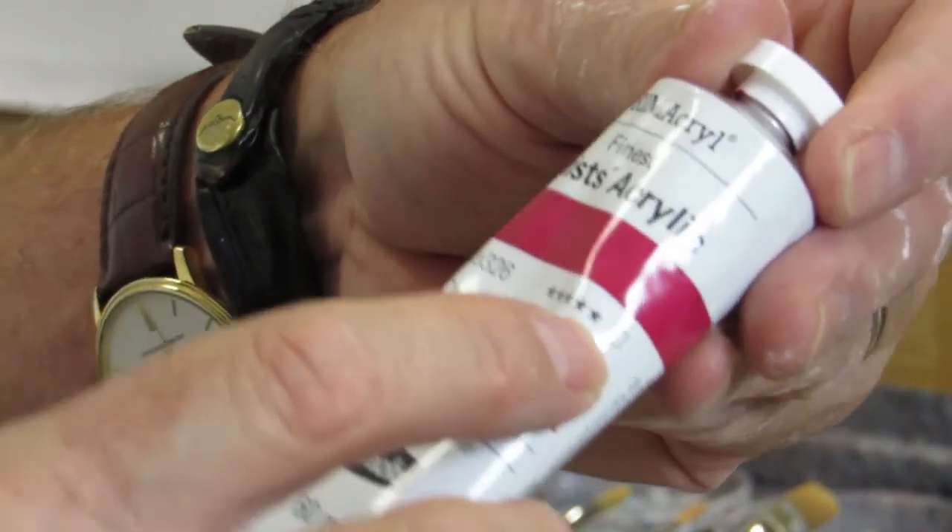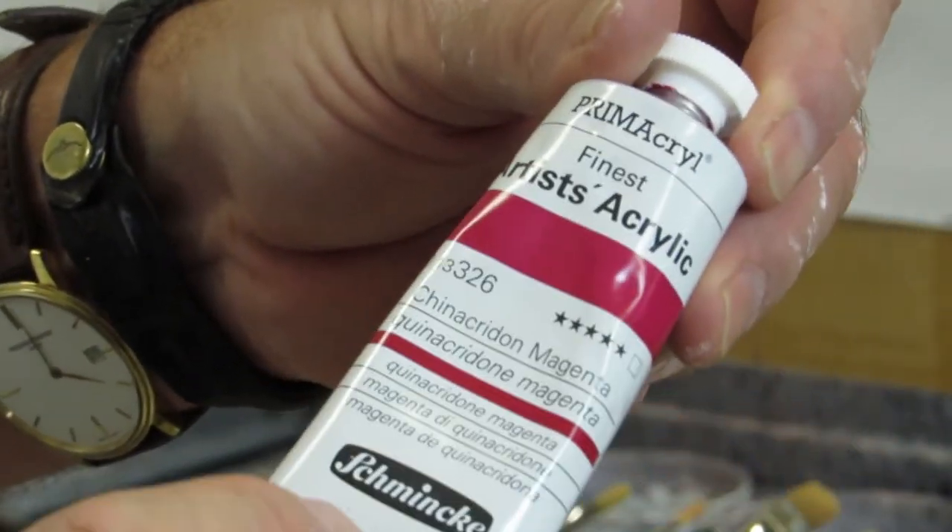I also love the way that Schmincke gives me all the information I need right on the tube. They've put whether the paint is transparent, opaque, semi-opaque, or semi-transparent directly on the tube, along with the lightfastness rating and the series — so there's a price indicator too. What I also love is that they've given me a pigment code, so I can match up with other brands of paints if I need to. For example, this is a quinacridone magenta and the pigment code on the back is Pigment Red 122, so I can actually marry that up with other brands. I find that very handy.